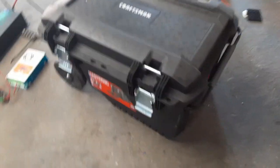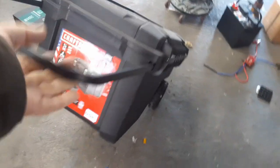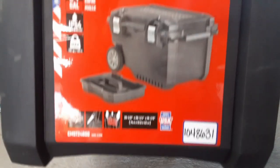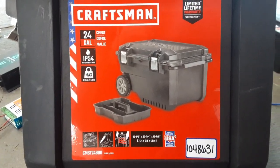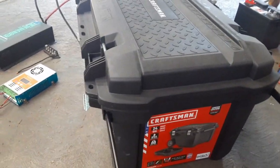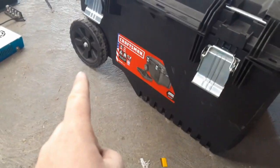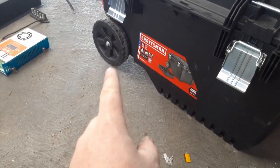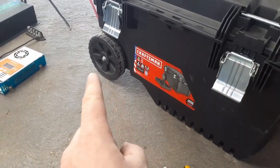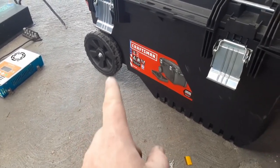For the box I'm just using this Craftsman box on wheels. It's got a handle that extends so I can wheel it around, because this thing is going to be heavy. There's the part number and size if you want to use the same one. I looked at a bunch at Home Depot and Lowe's and this was the best cost-versus-strength option I found. Also, if you've never wheeled something heavy like this, you want the biggest wheels you can find — small wheels are going to be very hard over uneven ground or thresholds.